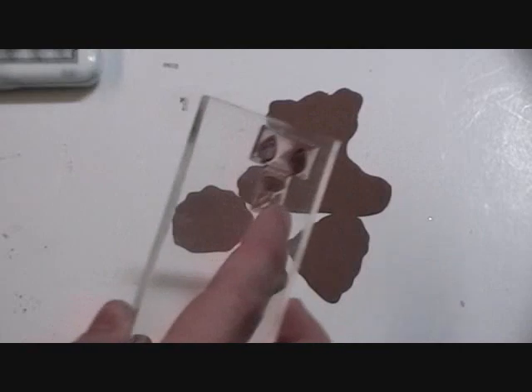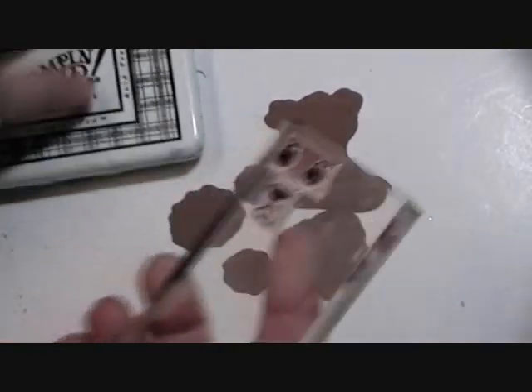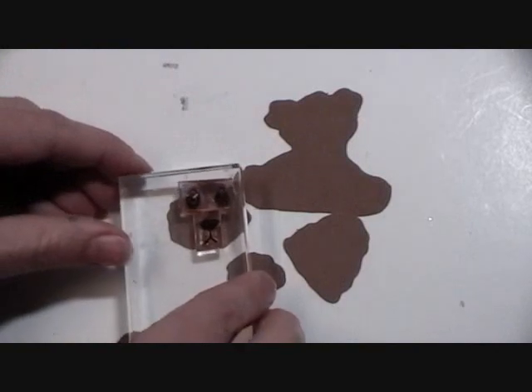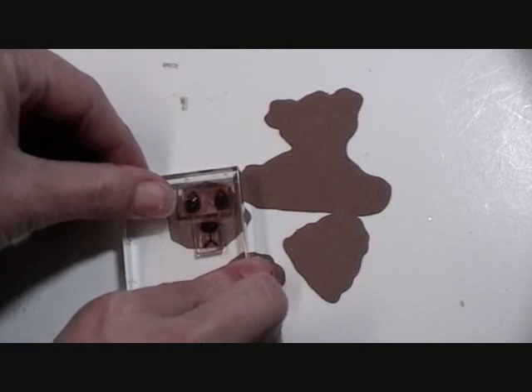I'm just going to ink up my stamp here and get his little face. I might not get them all in — I made the bear a little bit too small. This is my first time using this software and I'll need to eventually learn my sizing a little bit better. But for now, you guys can at least see what it's capable of.